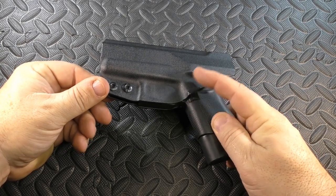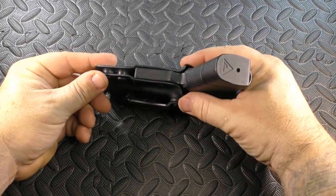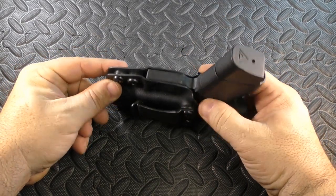They flared these out for left and right-handed ambi mag releases, which makes that area very rigid to where you can't accidentally engage the mag release.